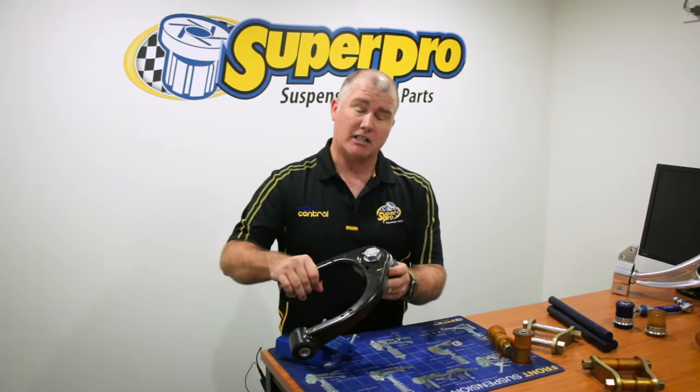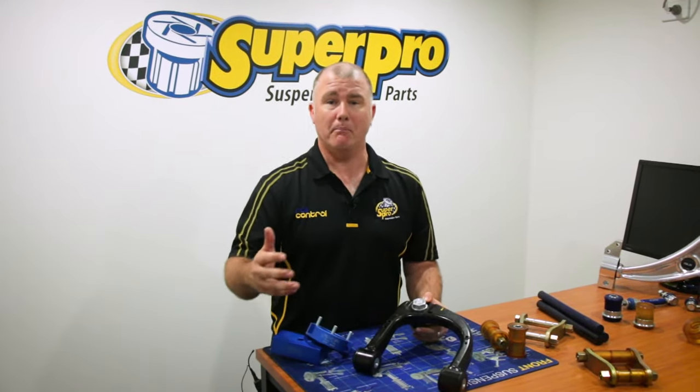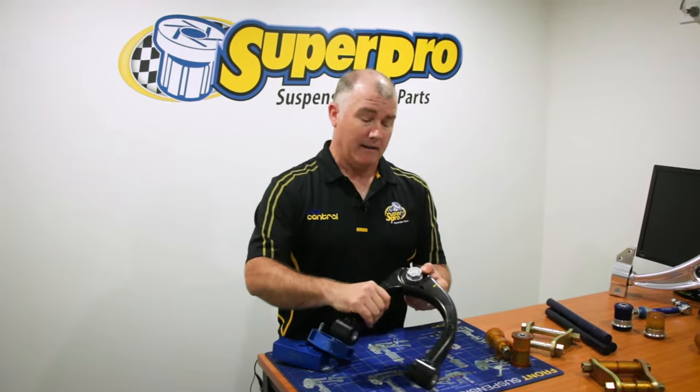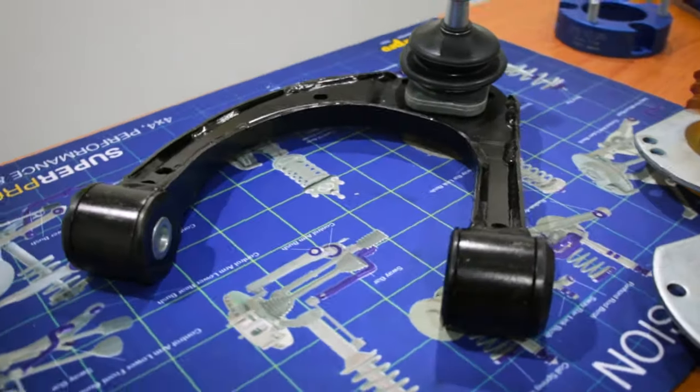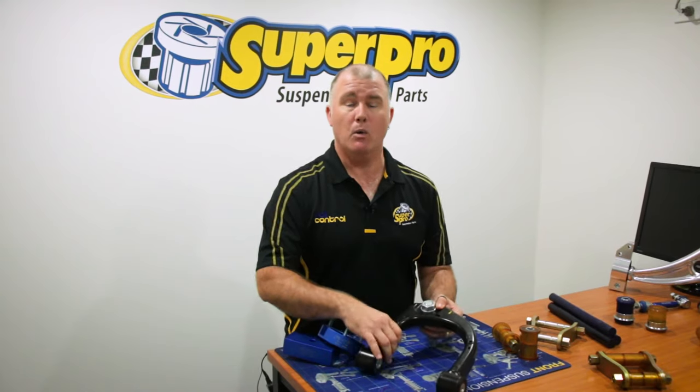They come with an adjustable ball joint, so you can slide the ball joint in and out to increase your clearance. If you're putting on big tyres — big mudders — and you're adjusting the arm, you need to make sure that the wheel is not going to hit the back of the guard. This will help with your clearance issues. The ball joint comes preset from our factory with the maximum camber and maximum caster adjustment. You can put it straight in the vehicle, wheel align it, and you're good to go.